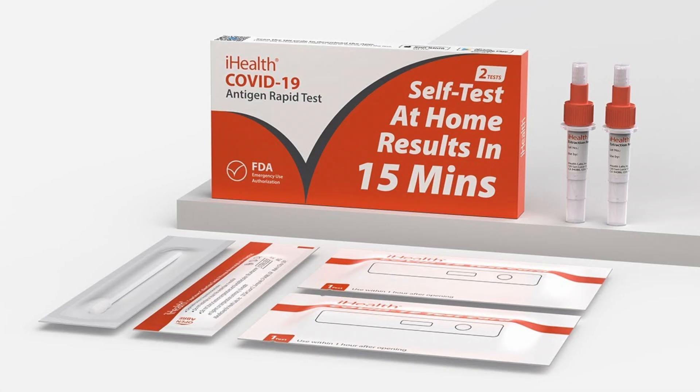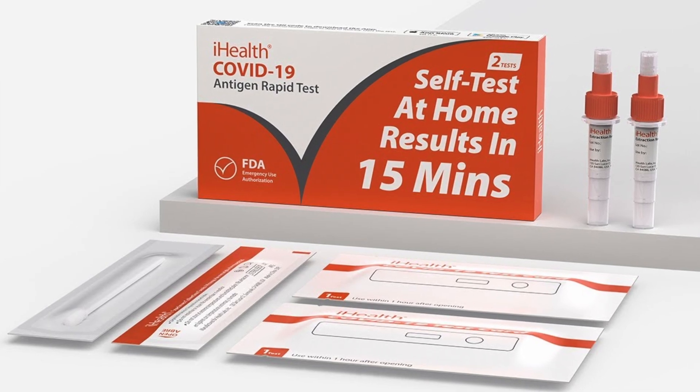Hi, you're probably watching this video because you received one of these iHealth COVID-19 antigen tests from the Boston Public Health Commission. I'm Katherine Hall and today I'm going to walk you through how to use this test.